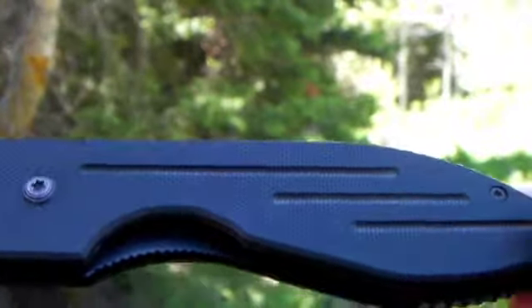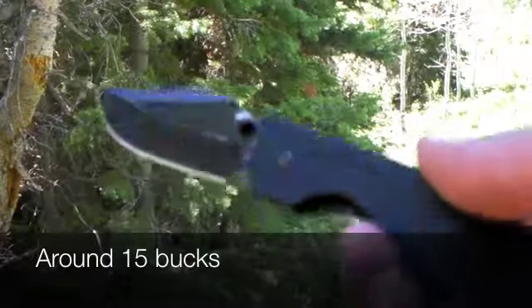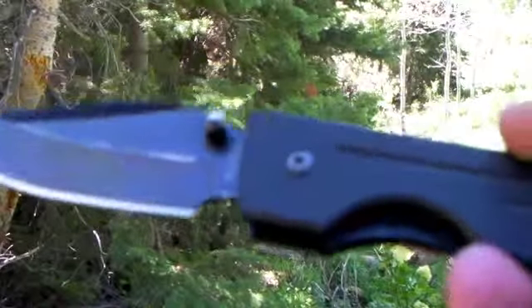It has a G10 handle, and G10 is a really good handle material. This knife is way cheap — you could use this, wear it out or break it, and just get another one. That's how cheap they are.